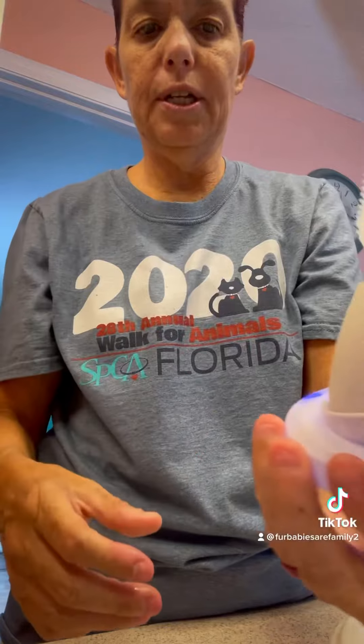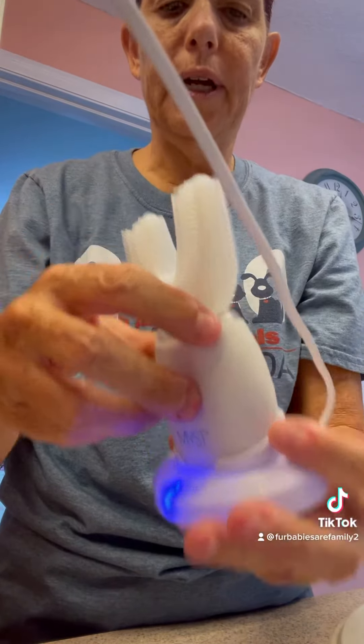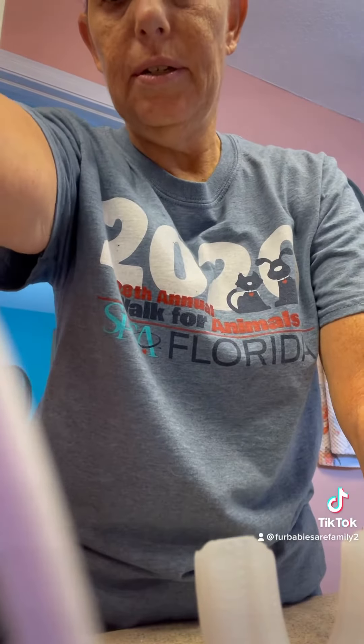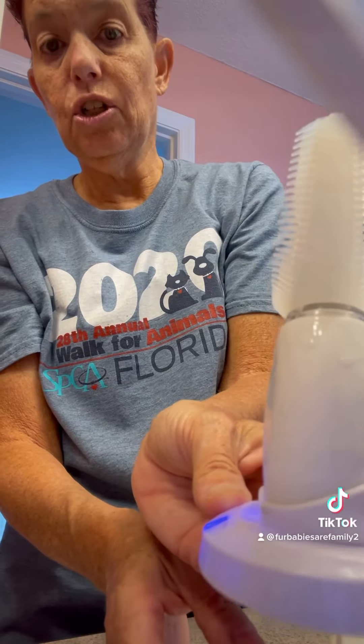It doesn't need charging right now — usually the whole thing will light up. It's already been charged, but it does come with a little stand and charger.